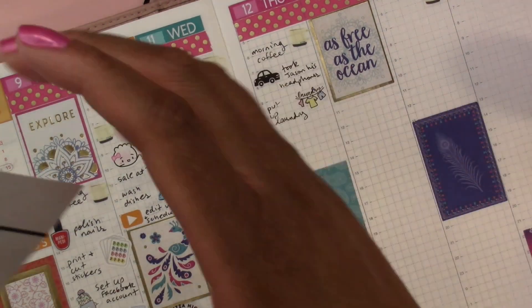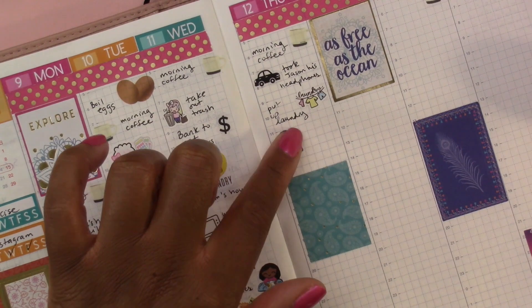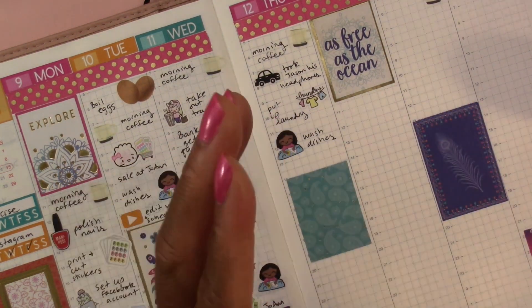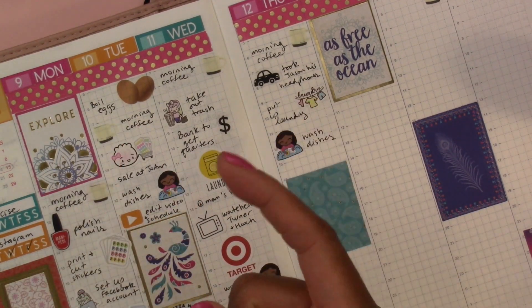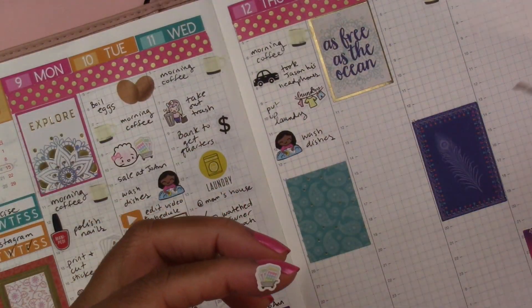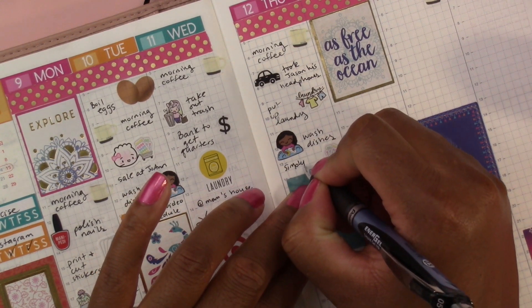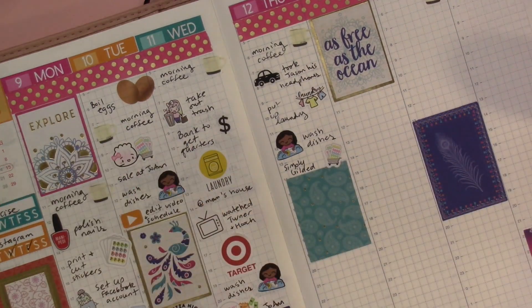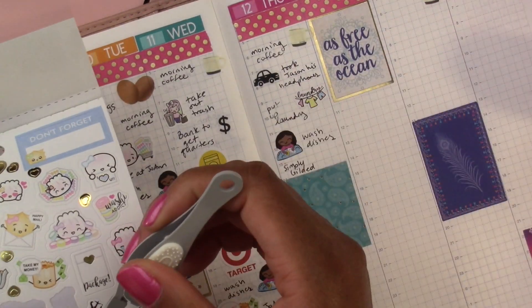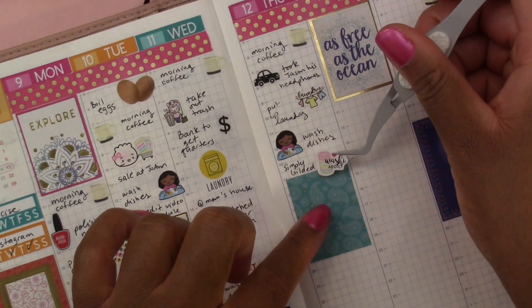Then I washed dishes again — this week I've washed dishes so many times, it's ridiculous. Then I placed a pretty big Simply Gilded order — this week I've just been on a sticker and washi tape shopping spree. We'll put that cart and write 'Simply Gilded,' although it would be more appropriate to put a washi tape sticker since my order was mostly washi tape — so let's put this washi tape sticker next to it.